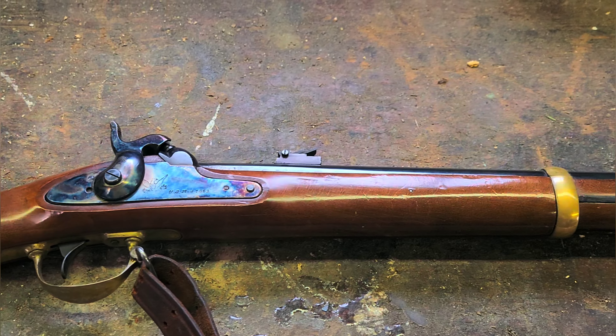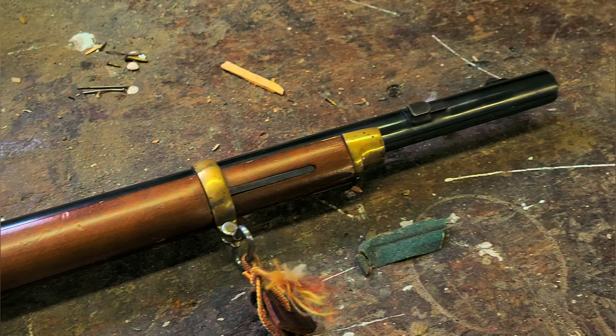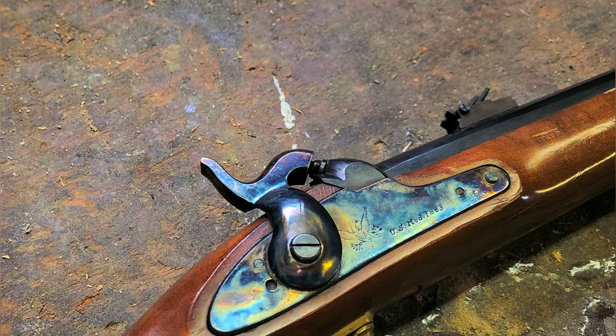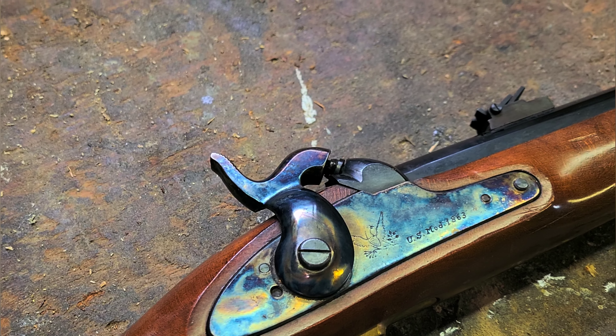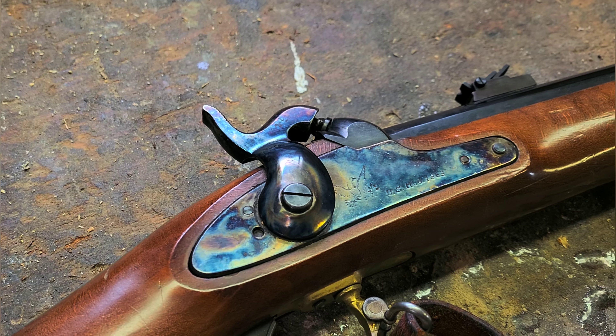Here's my 1863 Zouave that I used for hunting this fall. I have a ball stuck in it because the powder got wet and I couldn't shoot it out, so I've got a BID discharger that I'm trying to use.